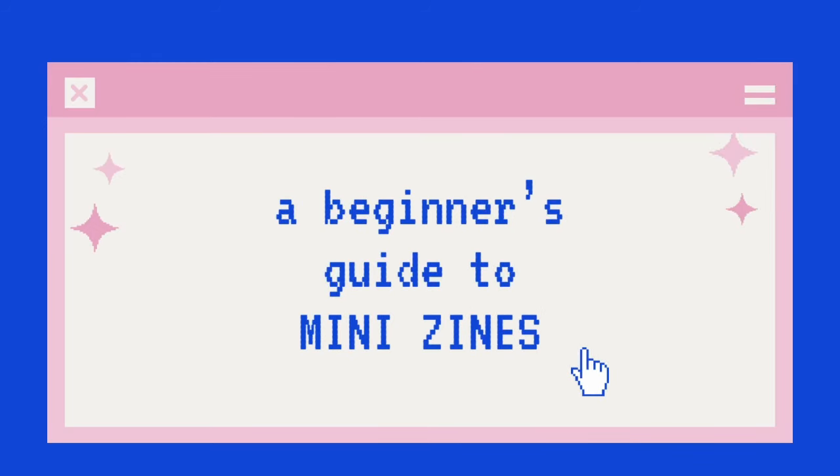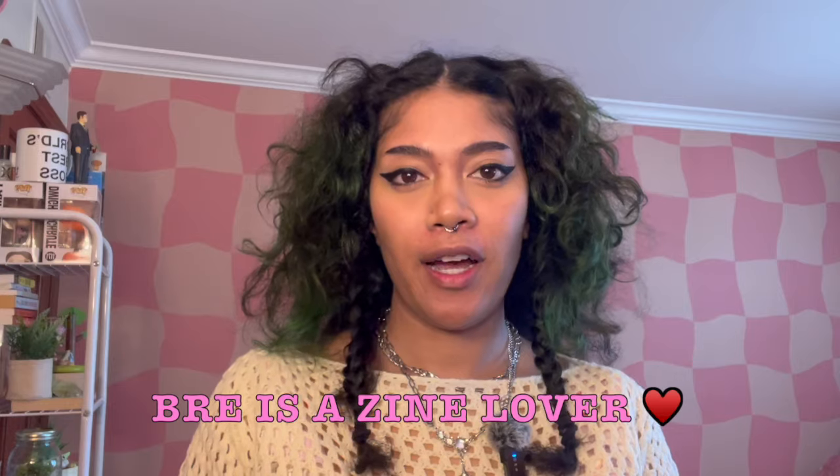Hi guys, welcome back to my channel, and if you're new here, I'm Brie and I love zines. You may also want to use a bone folder, which is just a little tool that helps you get really flat creases when you're folding your zine. Today I want to talk specifically about the mini zine.